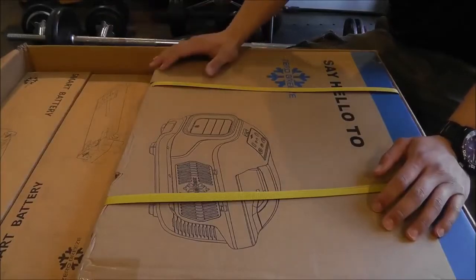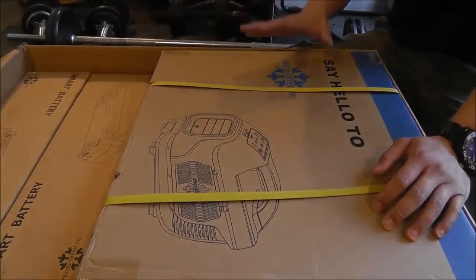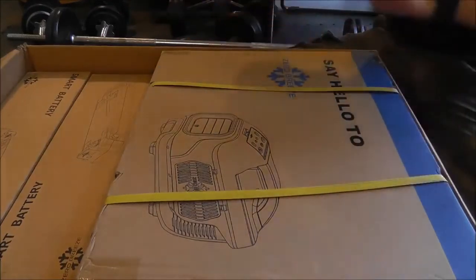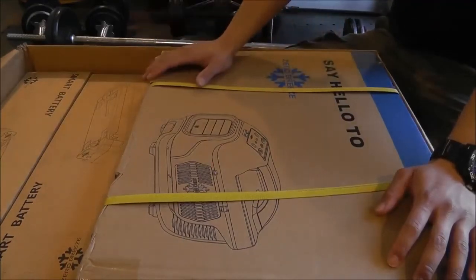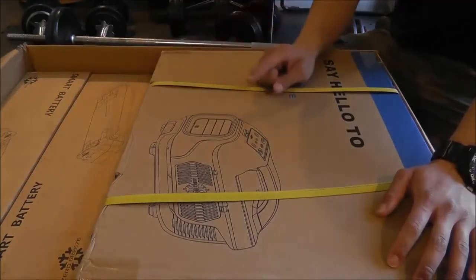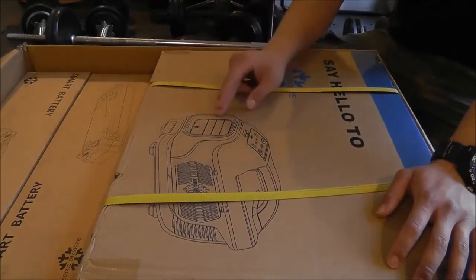Let's get into the unboxing and see what the Zero Breeze is like. Obviously this is going to be a bigger unboxing than usual — it barely fits into frame. This is the box it came in from eBay where I bought this. I've already opened it because trying to do that with the camera would block the whole view. I picked this up on eBay and the seller was asking $855 — that is $5 less than the perk on Indiegogo.